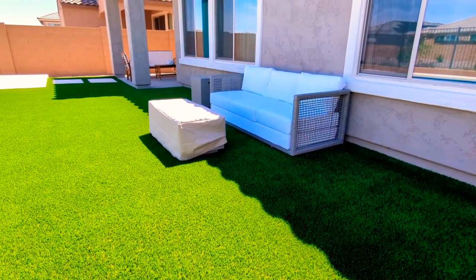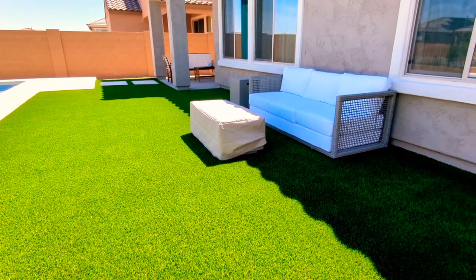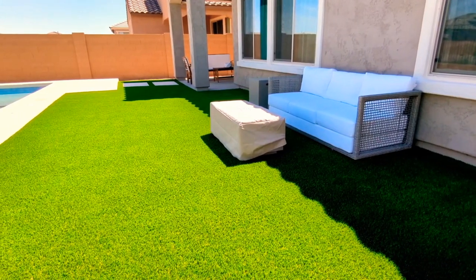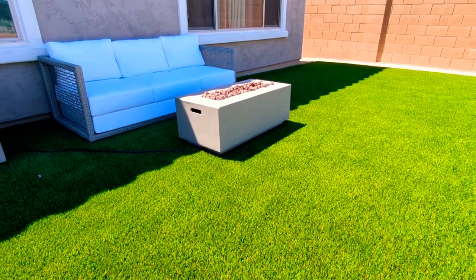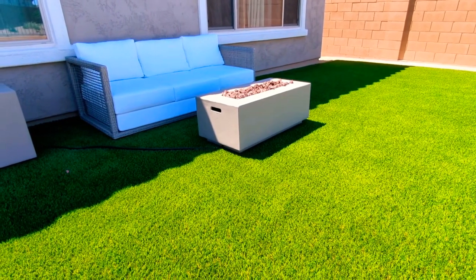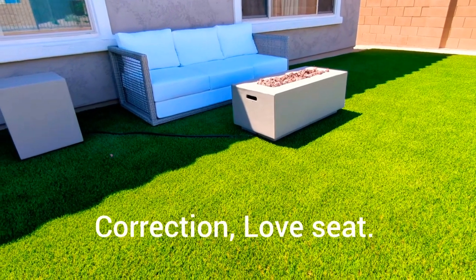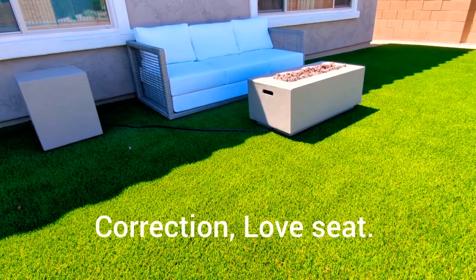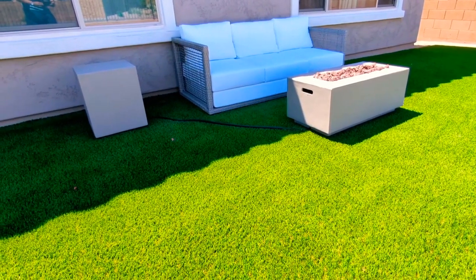This sofa is actually made out of wicker and it's from a brand called Modway, and we also purchased a fire pit to go in front of the sofa. I also have an armchair, and more than likely I'm going to buy the sofa that goes with that collection. The sofa was a little smaller than I thought, so I think a couple of extra pieces will help fill out that space.